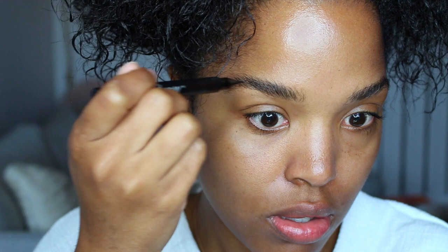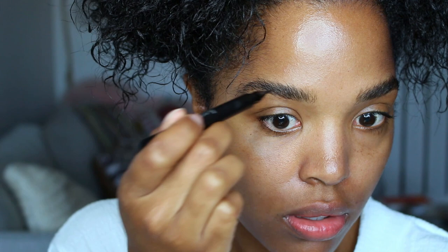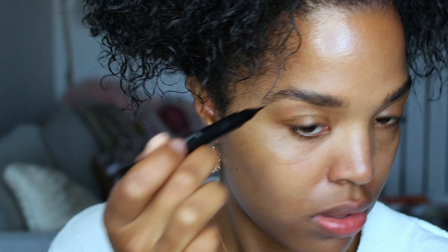The key to this is to make sure there's no product on your skin or else this will not work. I know this is very bold but that's the look I'm going for. Then I'm going to set it in place with the Hourglass Arch Brow Volumizing Fiber Gel in Dark Brunette.